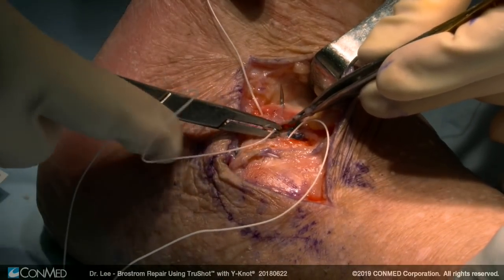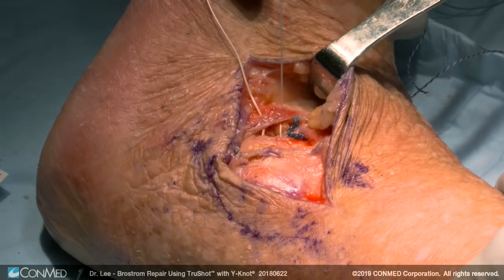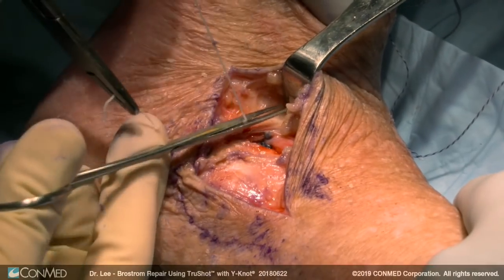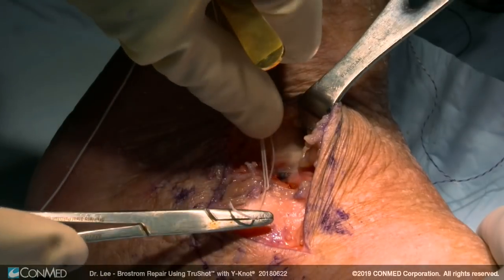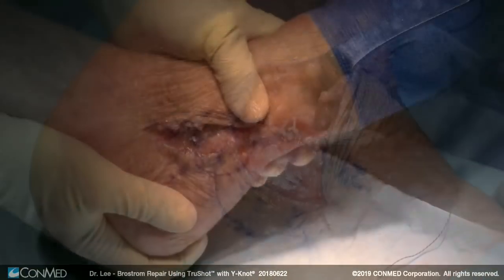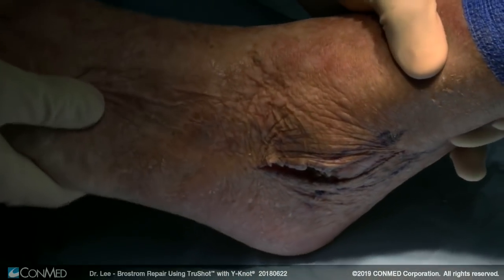This is really right underneath the skin, so I use an absorbable stitch for the Gould modification so those knots don't bother the patients. Then you tie these down. I'll usually have the assistant hold it in slight eversion during the modification just to really cinch it down — absorbable stitches so the patients don't feel the prominent knot. Following the procedure, just a little anterior drawer test — it's pretty solid. And you can see the limited inversion.